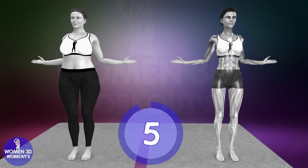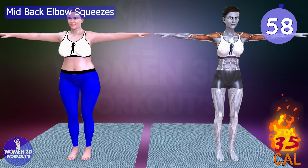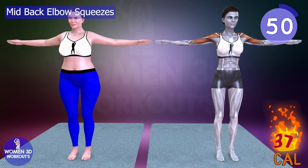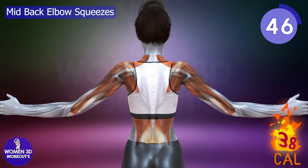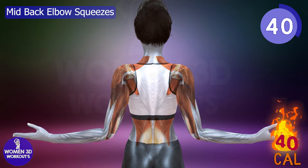Good job, ready for next exercise. Let's do it for 60 seconds. Mid-back elbow squeezes. Mid-back elbow squeezes focus on the rhomboids and middle trapezius, promoting better posture and reducing back bulge. This exercise enhances scapular stability, crucial for preventing shoulder injuries and maintaining a strong, healthy back.